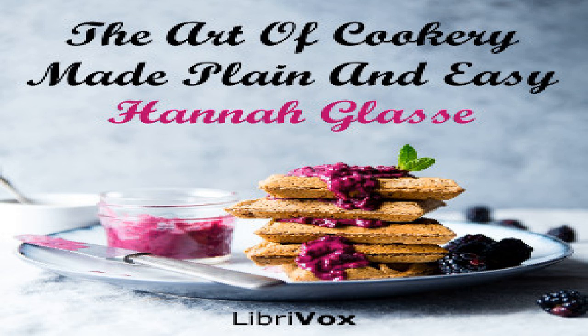Mushroom sauce for white fowls boiled: take half a pint of cream and a quarter of a pound of butter, stir them together one way till it is thick, then add a spoonful of mushroom pickle, pickled mushrooms or fresh if you have them, garnish only with lemon.